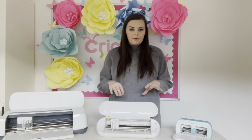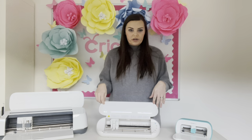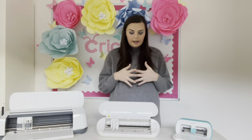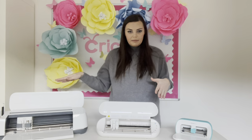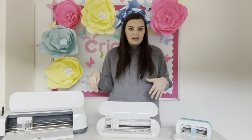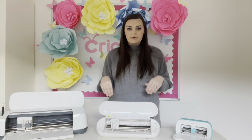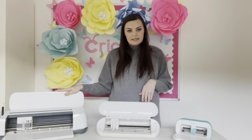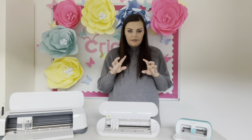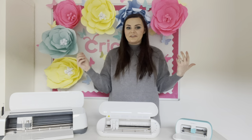The middle-of-the-range option is the Silhouette Portrait, or the Explore Air 2 if you want the Cricut range. Both can cut A4 paper. I've made the stickers I sell on the Silhouette Portrait, and you can make stickers with the Explore Air 2, the Maker, and the Silhouette Cameo as well — they all have print-and-cut. The difference between Silhouette and Cricut's print-and-cut is that you get a bit more precision with the Silhouette software. With Cricut, you add a bleed to make an edge around stickers, whereas with the Portrait software you can leave white space around the edges. I haven't worked out if you can do that with Cricut yet, so let me know in the comments if you can!